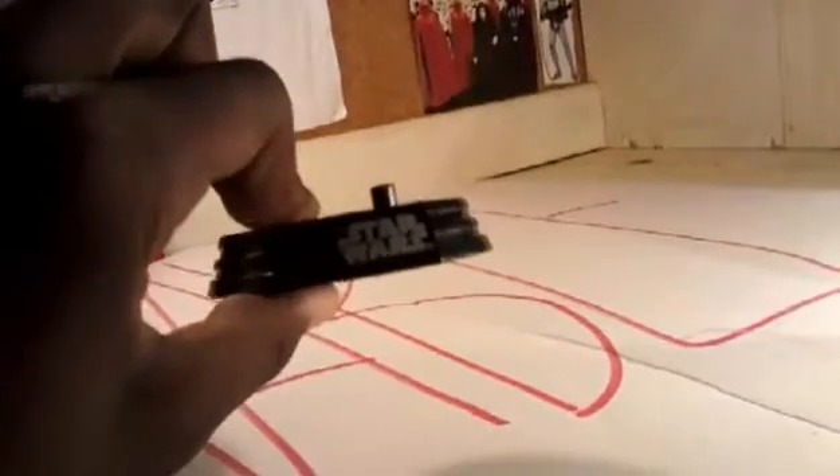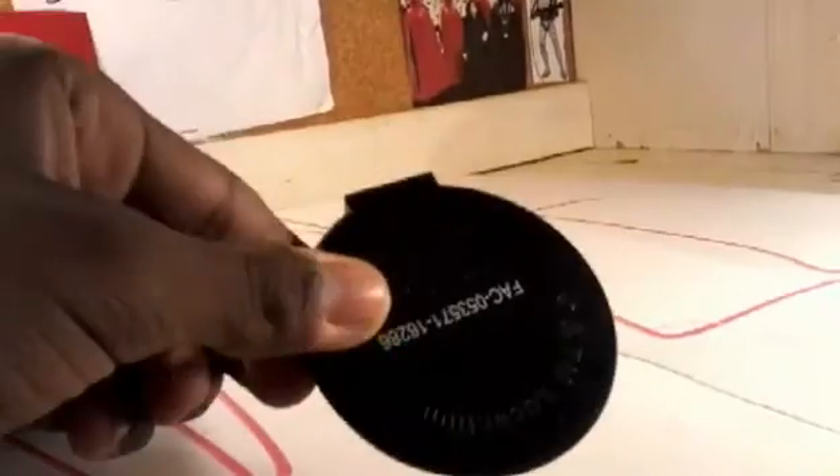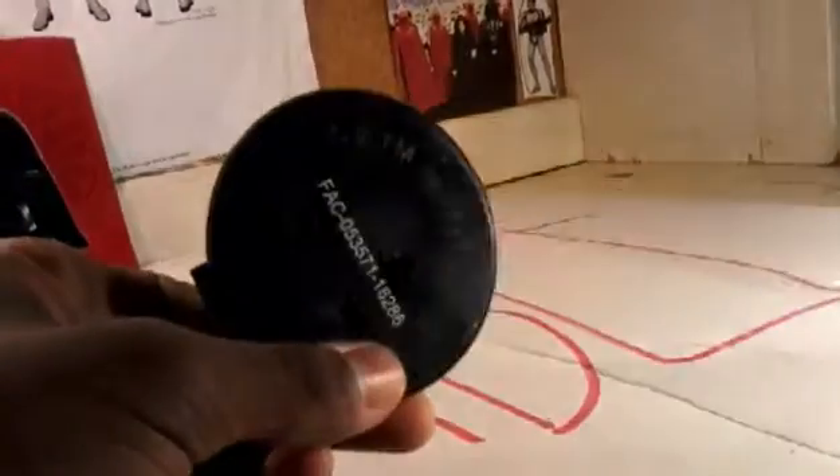Vader does come with his original Star Wars stand. Nothing important on the bottom, just some labels and logos and copyright stuff.